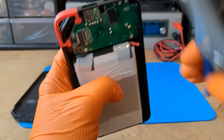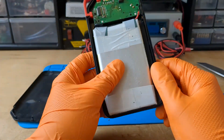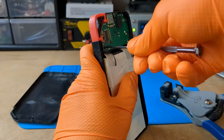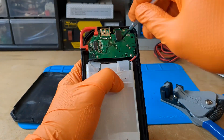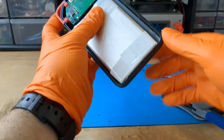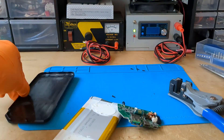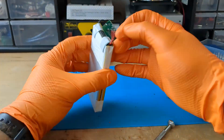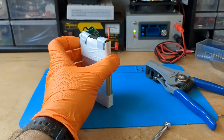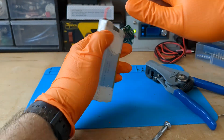Unfortunately, I cannot strip the severed wire because it is too short. I will try to disassemble the board and try again. Even now my super cool wire stripper can't strip the wire. No worries, I use the knife.